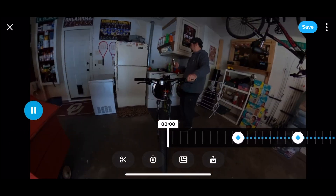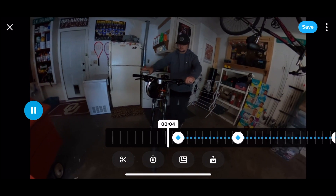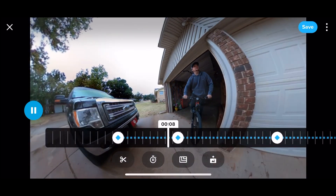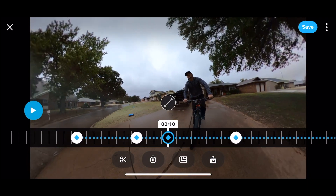Okay, so now you'll notice if you go back to the start and push play, all these transitions happen and they all go based off the keyframes that you set — just like we saw in the video I showed you guys a little bit ago.